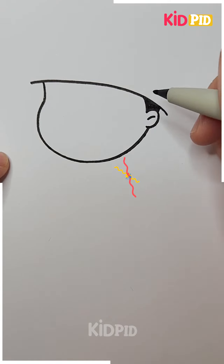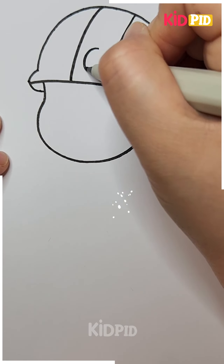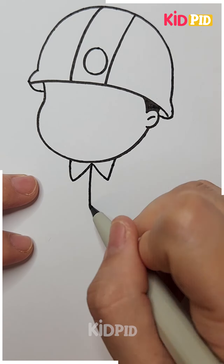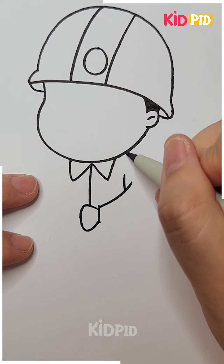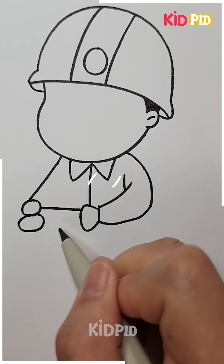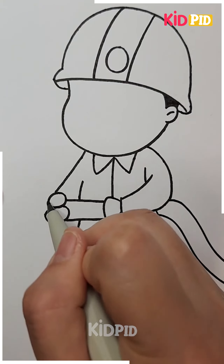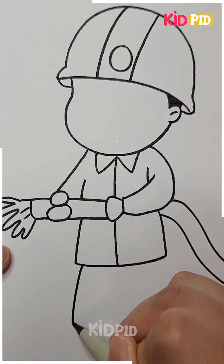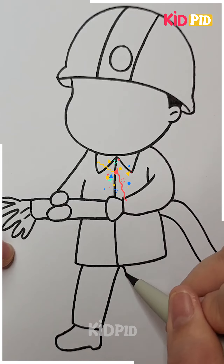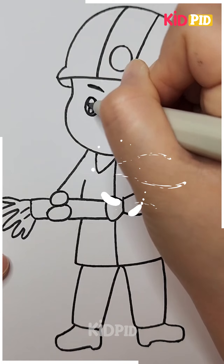Now it's another face we are making, decorating the cap with patterns. We will make the shirt and design it, and this is how we have made the hand holding something. He is sprinkling water to the plants nearby.